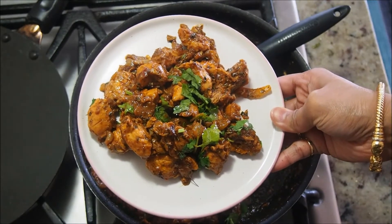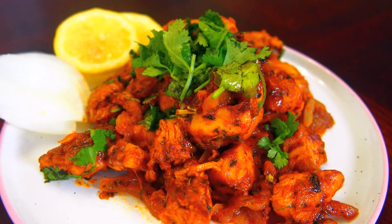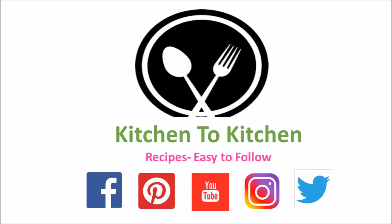Absolutely delicious! Hope you've enjoyed today's recipe. Please don't forget to like, subscribe, and comment. Thank you!